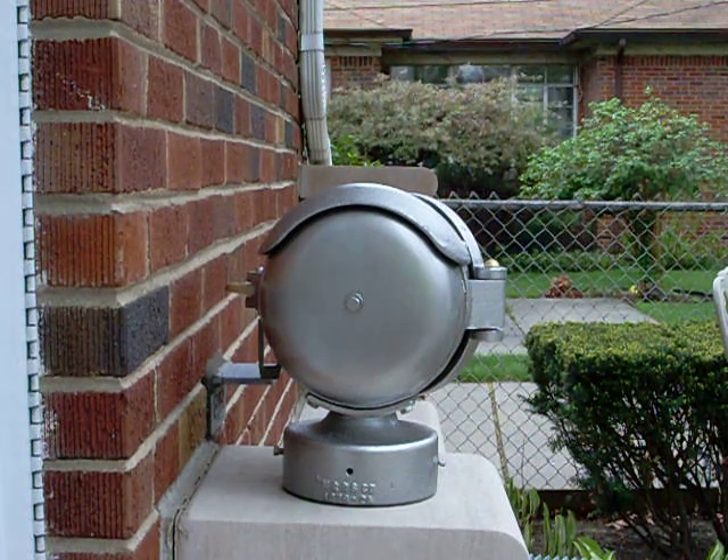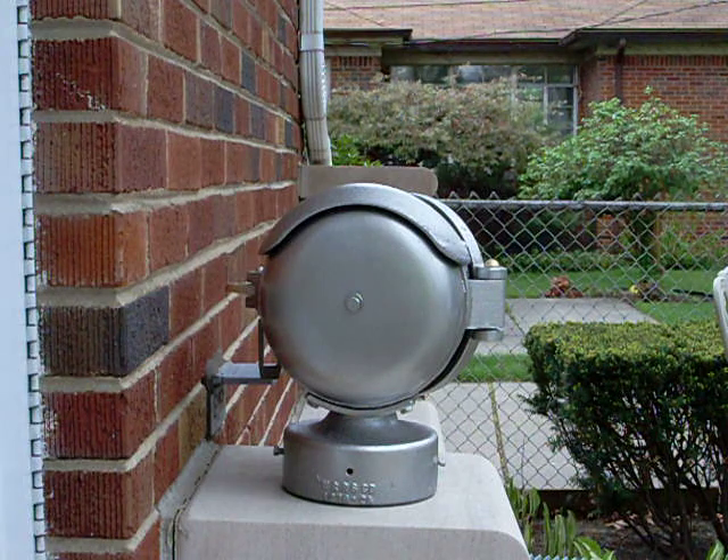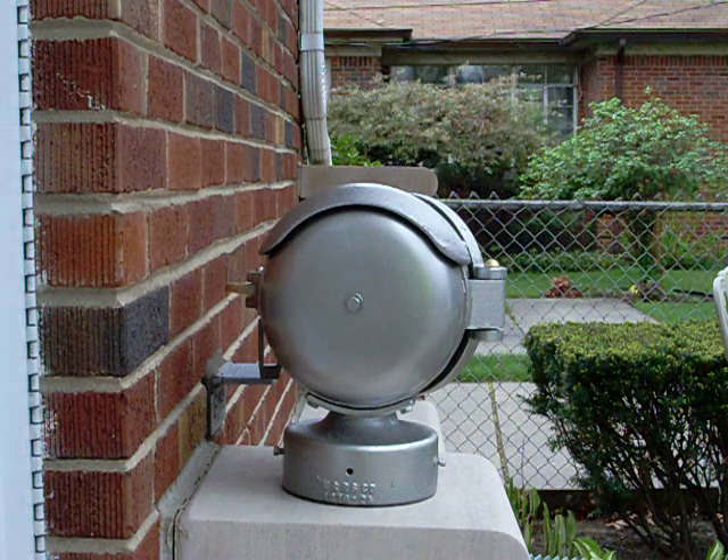Here's my Western Railroad Supply WRRS Model 1275 Mini Bell after it's been completely restored. All the parts have been sent away, sandblasted, and all the inner workings have been restored. It's been completely reassembled and painted with a thin coat of titanium silver Rust-Oleum paint. Looks pretty good.